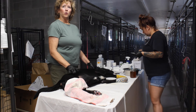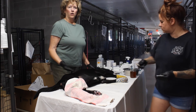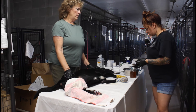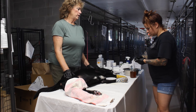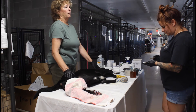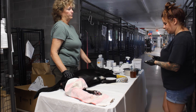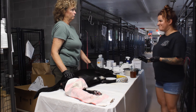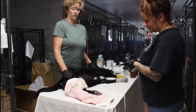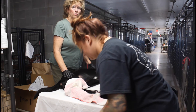We also discovered it's fairly normal to encounter maggots at the very first treatment, because the dogs have been out in the elements. Maggots are nothing to worry about — just knock them off and keep cleaning. We only ran into them a couple of nights, and it wasn't even on any of these dogs — it was on Miss Lady, who was out in the elements the longest.